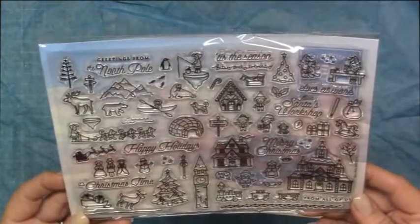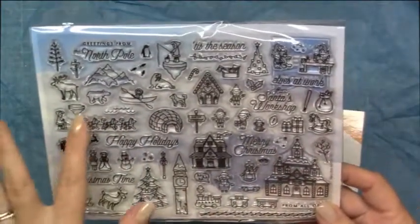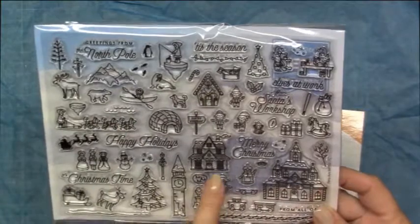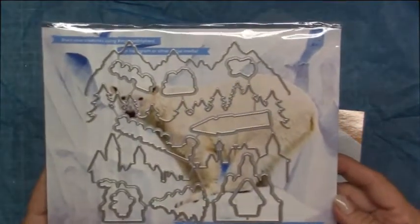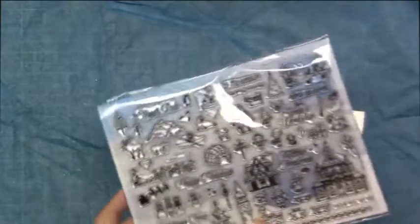Now looking at the backer sheet — I'm not going to take it all out — but looking at the front of the backer sheet, it looks like some snow banks with some water in the front, if you wanted to utilize that. And then of course the back has a huge polar bear. Okay, that's the stamp and dies.